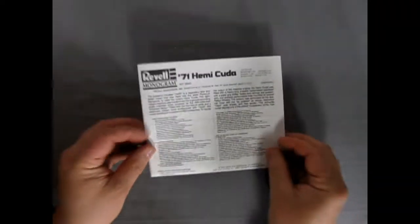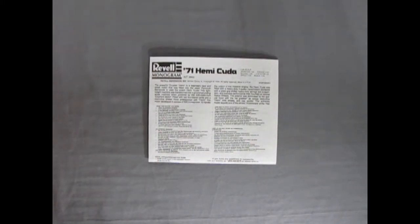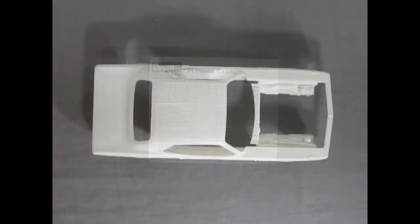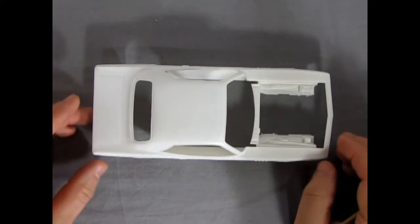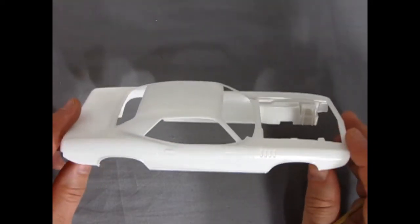And that completes our look at our 71 Hemi Cuda instruction sheet from Revell Monogram. Now let's dig on those nice white plastic pieces. Here's our 1971 Hemi Cuda body looking very nice, as Revell — or Monogram, I guess — can make it.